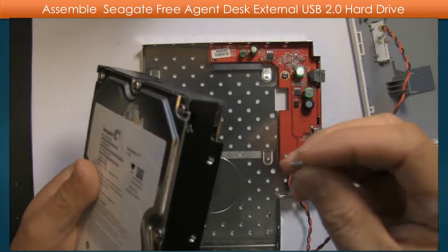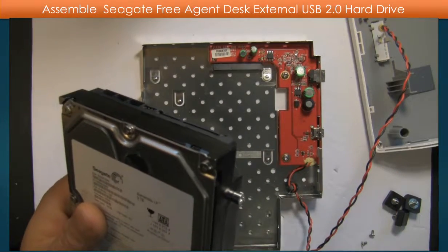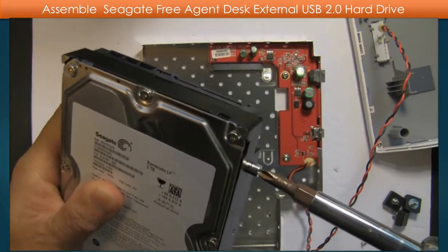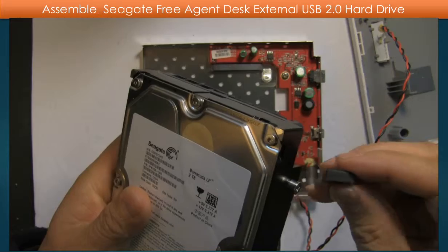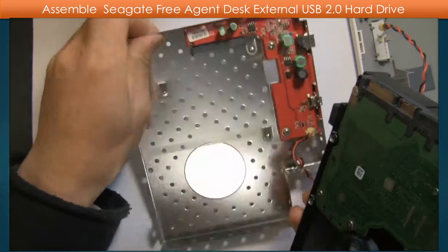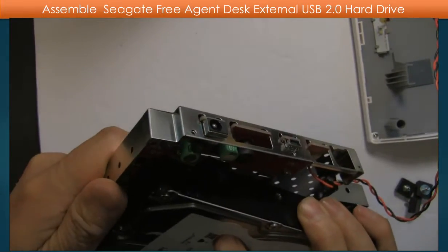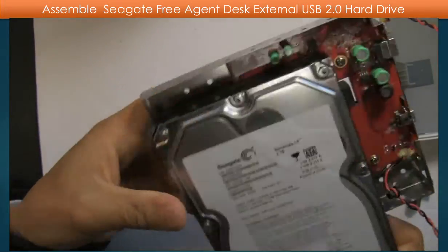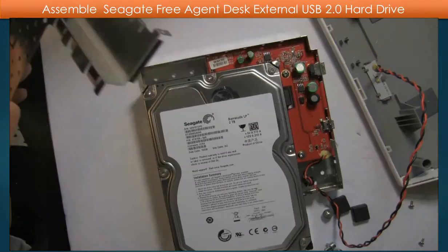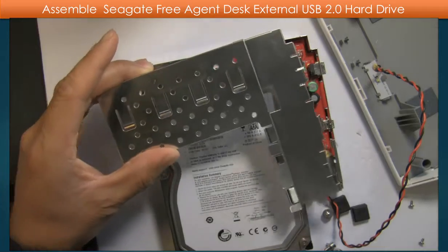Put the first screw in. Put the rubber shock absorber on the top of the screw. Put it into the USB adapter. Then put the hard drive protection shell — the top piece — on the top.